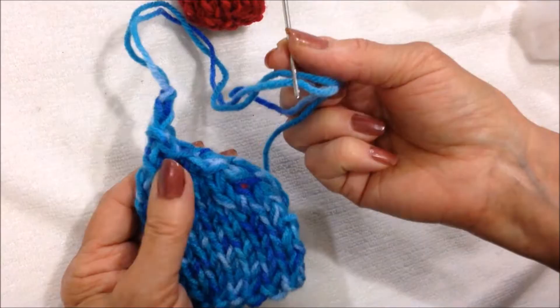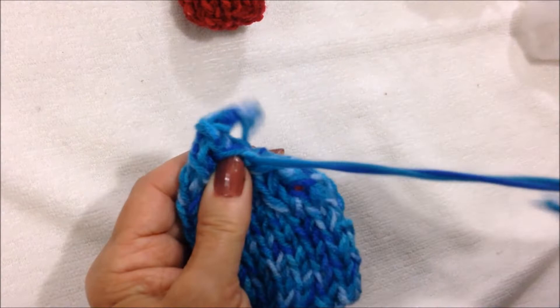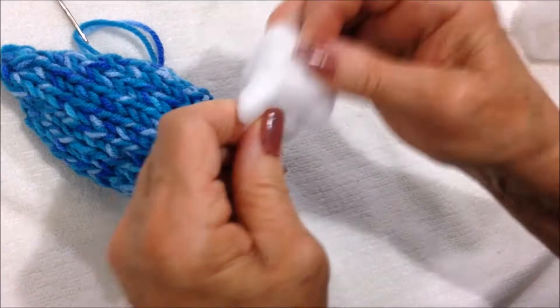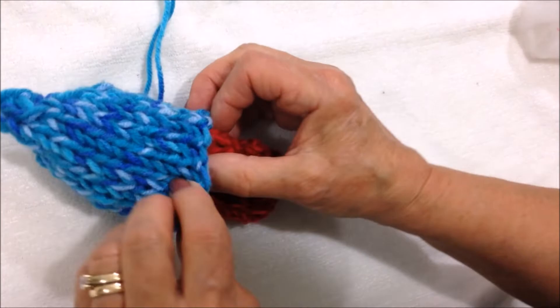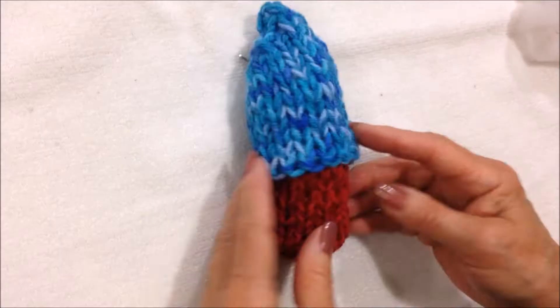For the head, I thread the yarn into a needle. I'm just going to fold that little tip down and sew the seam. I'm going to stuff the hat, then place the body inside, and sew across the back for now just to hold it on.